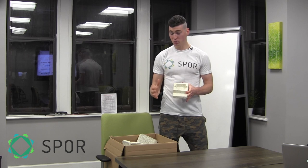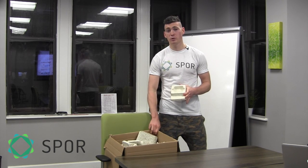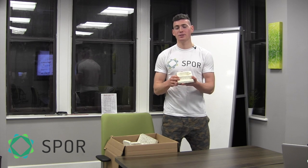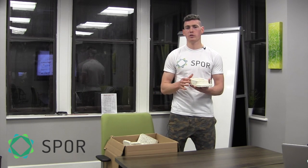Hey guys, Mark from SPORE here. We are super excited because we just got in a new shipment from one of our partners, Sealed Air. What I hold before you in my hands is a mycelium packaging insert. We've touched on this in a couple of blog posts before, but I really wanted to use this video as an opportunity to go on a visual exploration of this product.